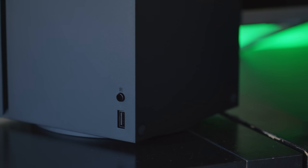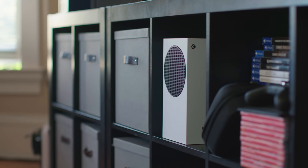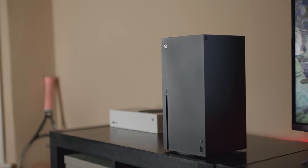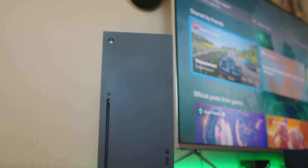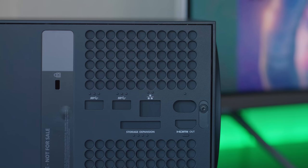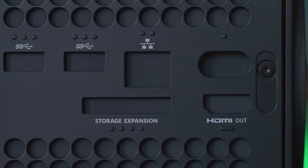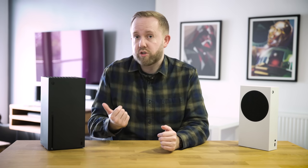The base doesn't detach, and unlike the smaller Series S, most people are going to have a hard time slotting this into their existing TV stands — that's definitely something to consider before you get one in your living room. It's also a massive fingerprint magnet. The port selection on the Xbox Series X is identical to the S, but a big difference is the Series X has a 4K Blu-ray drive. Microsoft is going all digital on the Xbox Series S, so if you like to buy games on disk or share them with friends, the Xbox Series X is the obvious choice.